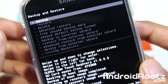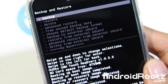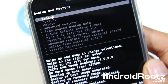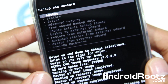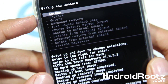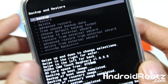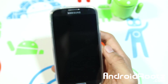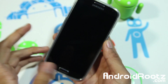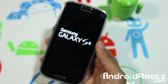Alright, so restoring the actual ROM took about 10 minutes. Depending on how much information you have on your device, it'll take about 10 to 15 minutes. I just had a lot of bloatware that came with T-Mobile's apps, so that's why it took a little bit more than I expected. Just go ahead and choose go back, and then reboot system now. Now it's going to reboot your phone and you should have the restored stock ROM or whatever ROM you had when you last backed it up.